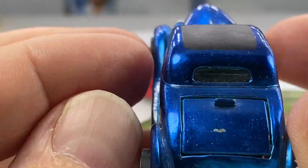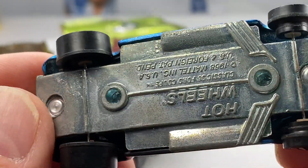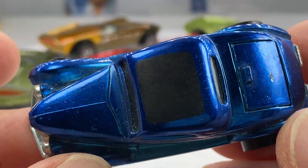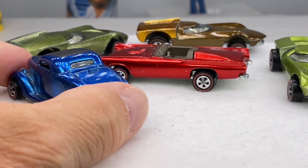I'm going to be running this coupe. Little hood nick there. No buttons. It's blue — a nice Spectra Flame blue for your rainbow. Sweet car.